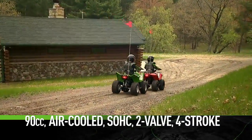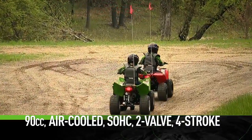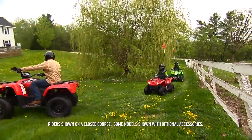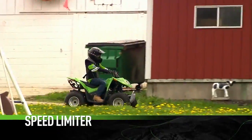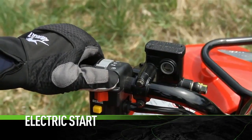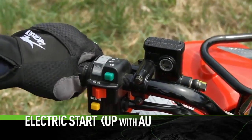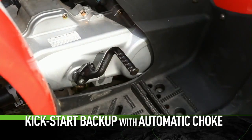Both models utilize the 90cc air-cooled single overhead cam two-valve four-stroke engine. It's clean, quiet, and ponies up plenty of power. It comes with a removable throttle governor. All youth and transitional models have electric start. The 90s have a kick-start backup. Automatic choke is standard.